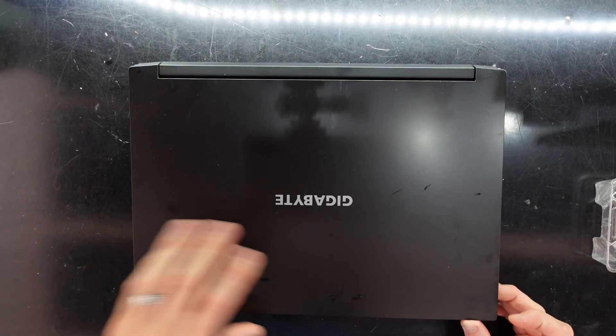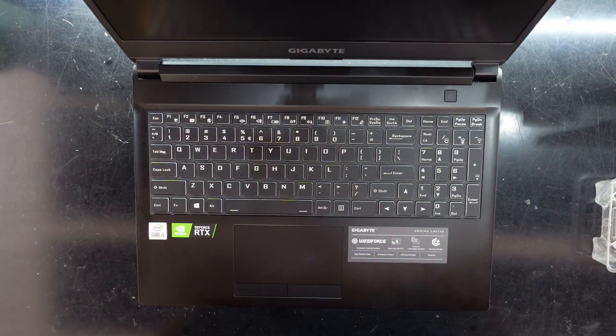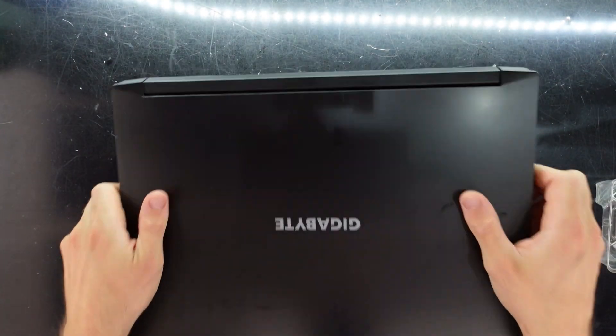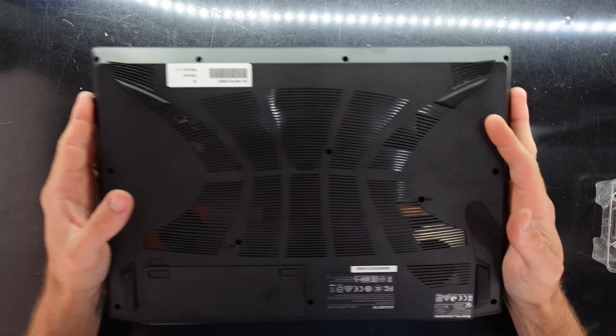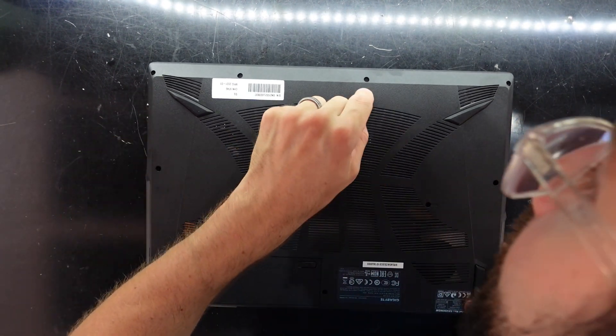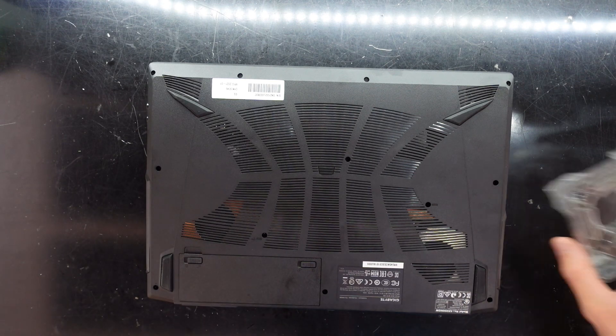G'day! In today's video I'm opening up the Gigabyte G5 laptop. I want to add an NVMe SSD into it, but we'll also see what's upgradeable and what's repairable while I'm there. To begin with, we're going to need a Phillips head screwdriver.